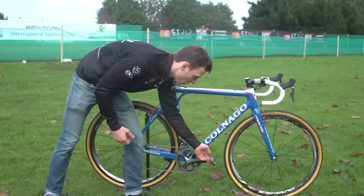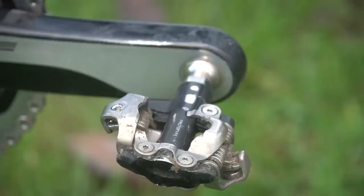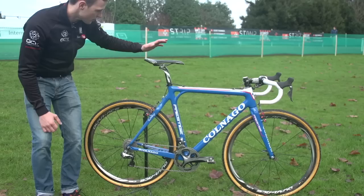The pedals caught our eye. He's on prototype pedals. These look very similar to the milled-down XDR style pedals that we've seen on Sven Nys's bike, so maybe these are moving closer towards production.